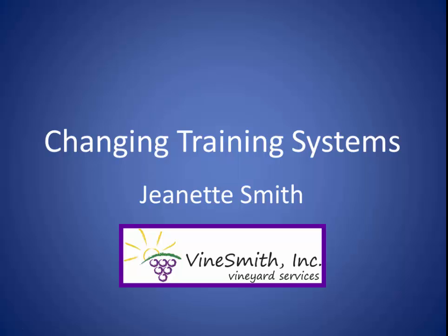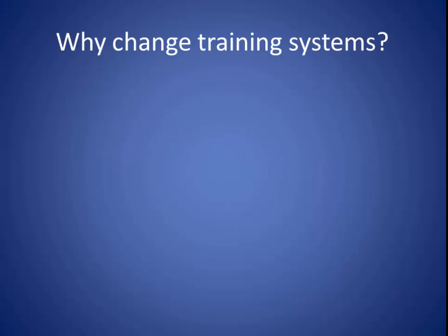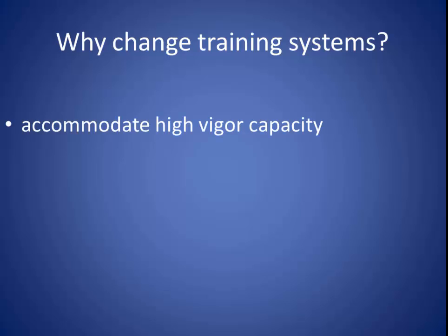Hi, I'm Jeanette Smith and today we're going to talk about changing vineyard training systems. There are a number of reasons why you might decide to change your training system after a few years, but most of my clients are going to change theirs either because they need to accommodate high vigor capacity or because they need to reduce labor.